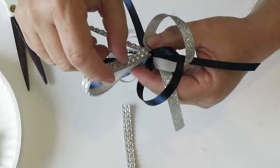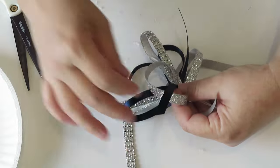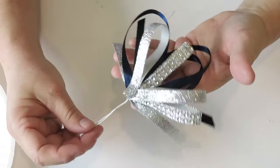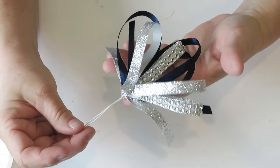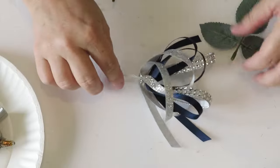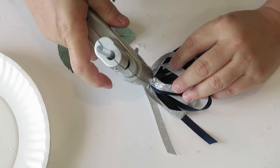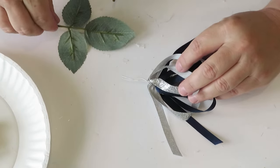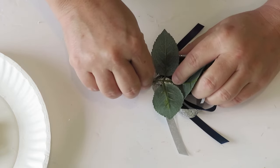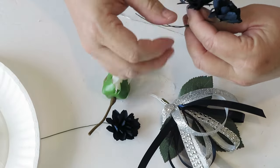We are almost done with our first bundle. These go together very fast once you've gotten the feel for it, so give yourself a few minutes. I made two bundles for each corsage today, so we're going to repeat this process. Now we've got our ribbon and a little bit of embellishment, so it's time to add some floral. I like to grab any greenery off of the floral I purchased, add a little bit of hot glue to the back side of my ribbon bundle, and once that has dried I add the florals.